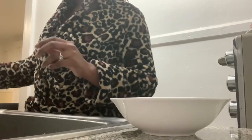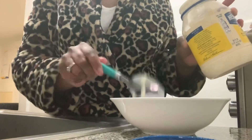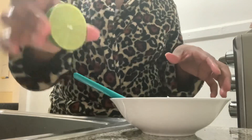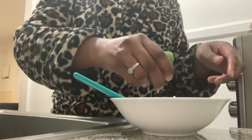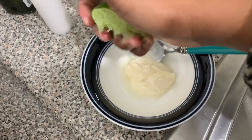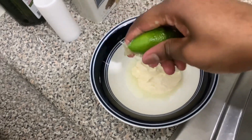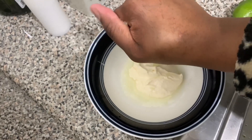Okay guys, so now I'm making some white whiting fish, and I'm making a creamy sauce for it on top. What I'm going to do is put mayonnaise at the bottom of my bowl, then squeeze some lime juice on top — as much as you can.